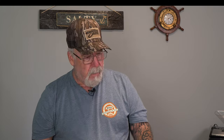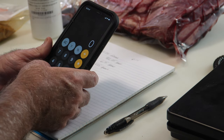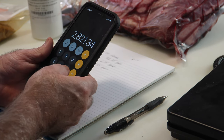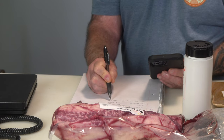The last ingredient is non-fat dry milk, and I'm going to add about 1.5% — you can go up to 2%. It's a binder; it helps retain moisture and gives a really good finish. Starting with 2,821.34 grams of meat times 1.5% gives us 42.32 grams of dry milk. So that's all of our measurements — everything I need to weigh out.